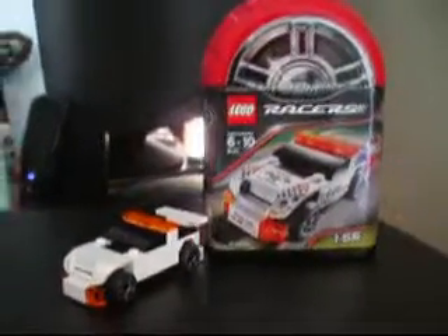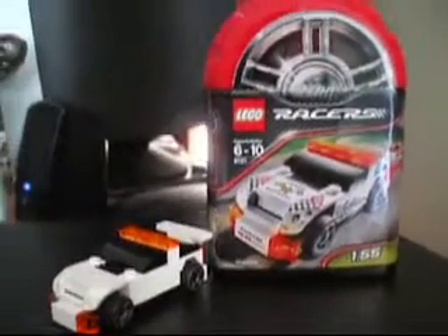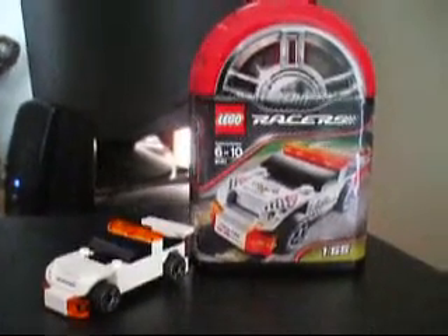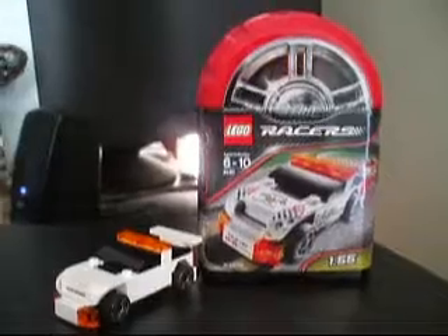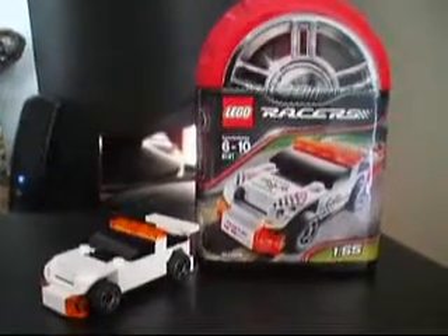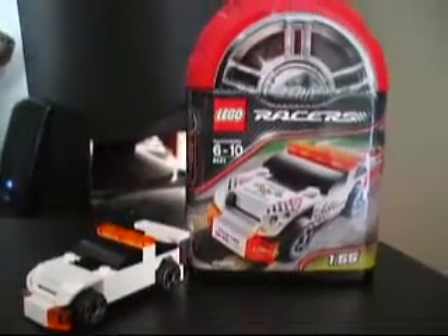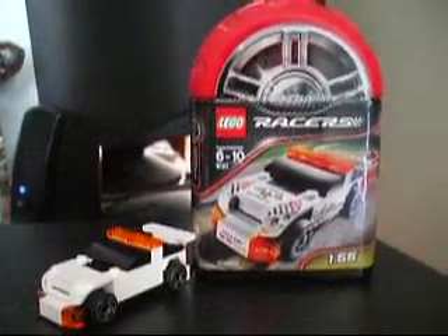Hey folks, I just picked up this LEGO Racers — I believe it's called a Track Marshal — basically a pace car. It's pretty cool. I found it for five bucks in a store called Five Below and decided to pick it up because it looked pretty neat. I've been wanting to get a car but haven't seen any around, so this one seemed like a good one to start with — a very basic car.